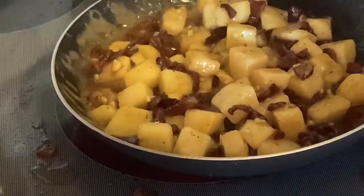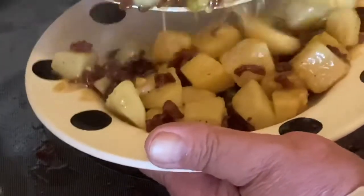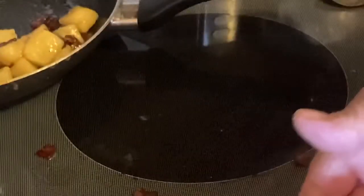We'll let it reduce down a little longer. Then turn off the heat, pour it into our service bowl, and there's our hot German potato salad.